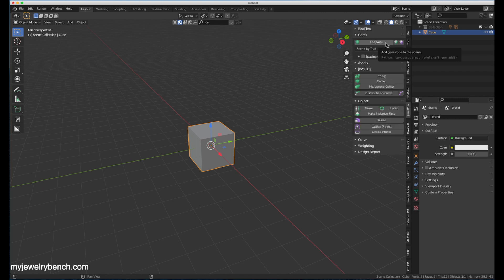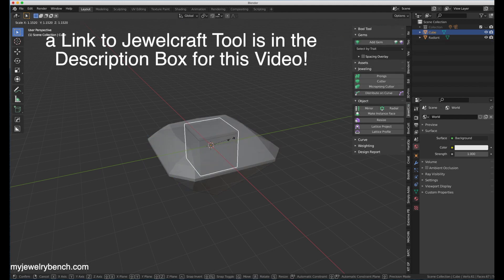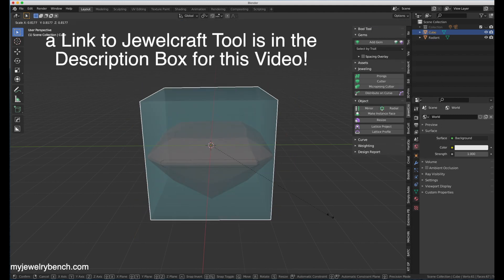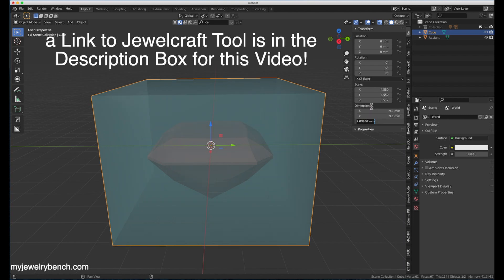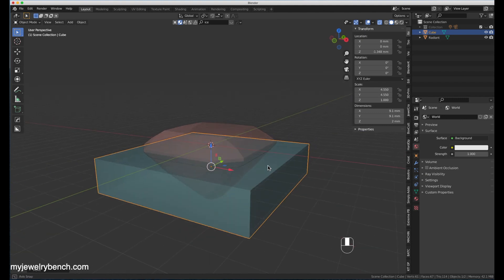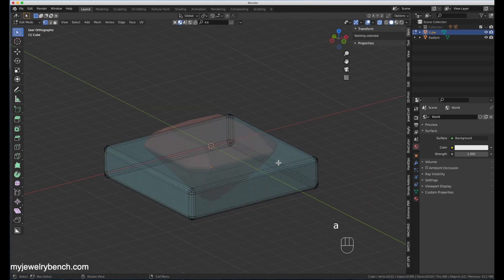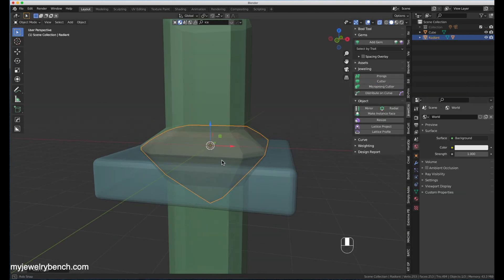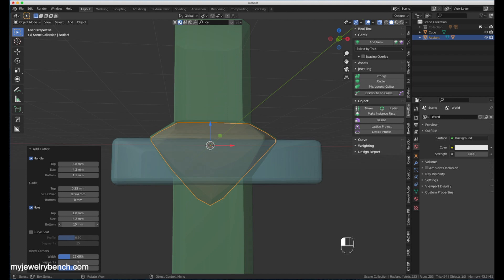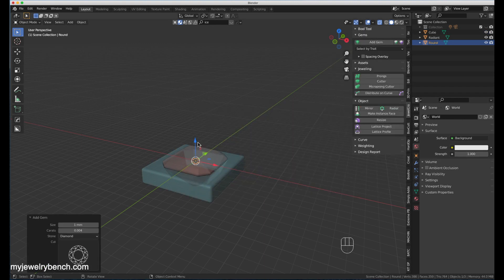Let's get started. First I'm going to import a new gem so I know what gem sizes I'm working with. I'm going to add in a cushion cut diamond, which is about 6.3 millimeters. Then I'm going to use this cube to make the halo head for it — sizing it along the Z, X, and Y axes to get it to about the shape I want. I'm maneuvering it around the gemstone, and I have the dimensions for the halo. This is actually a copy of a ring, so I have all the dimensions. I'll place the halo about where I want it, then use the JewelCraft cutter tool to make the cutout in the halo head.